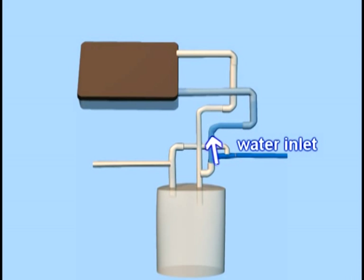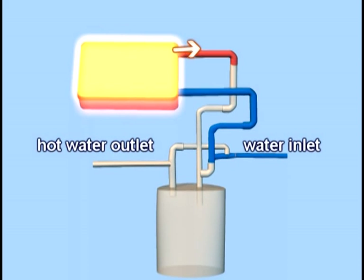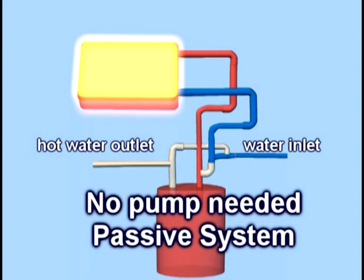Your city or well water flows through a pipe to the solar panel. The sun heats the water as it passes through tubes in the panel. As the water heats, it rises to the top of the panel, then due to pressure, it is forced to flow back to the water tank. Because no pump is needed, it is called a passive system.